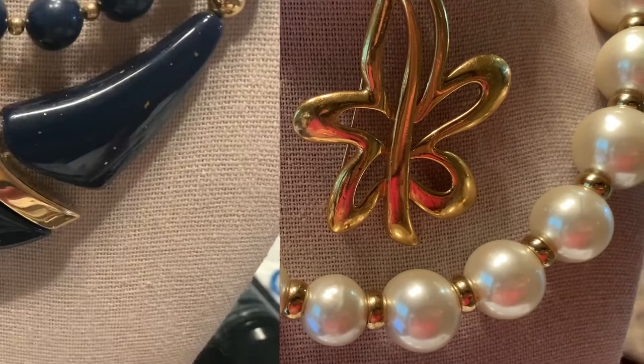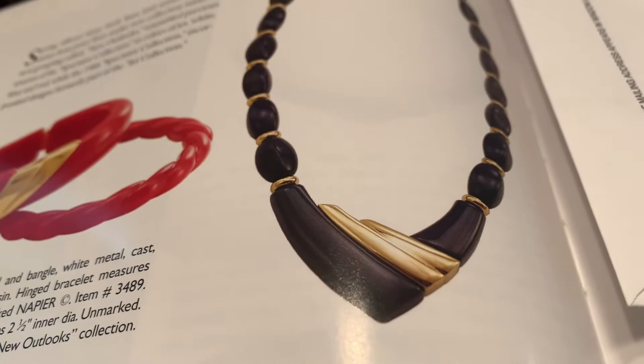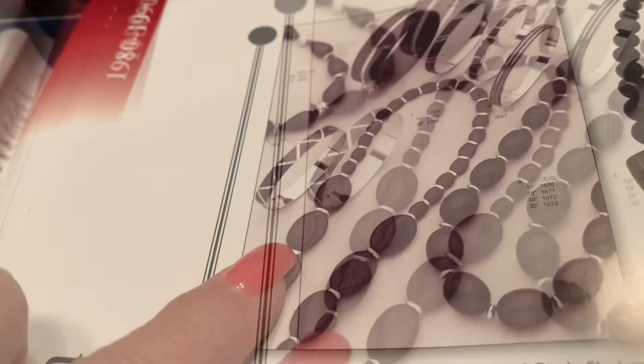Now I'm going to share some of my book pieces with you. This first piece I believe was made sometime between the 80s and the 90s — there is a similar piece in the book, and this piece has a value of between $55 and $75. This other piece also has similar pieces in the book from the 80s and 90s, though it doesn't give a specific value on these pieces. You can see these pieces are signed with the script marking.